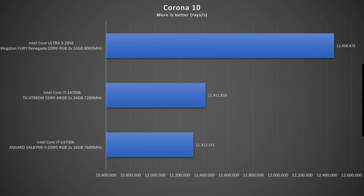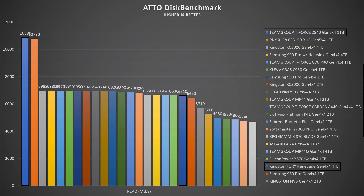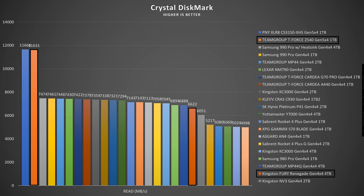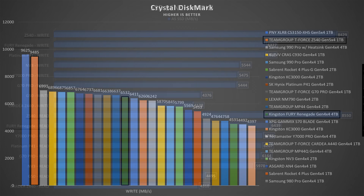Something interesting with SSD testing — I tested Gen 4 and Gen 5 drives. The Kingston Fury Renegade Gen 4 showed AS SSD read 6,438.48 MB/s, write 6,326.95 MB/s; ASD benchmark read 6.61 GB/s, write 6.42 GB/s; and CrystalDiskMark read 6,622.30 MB/s, write 6,531.88 MB/s — strangely low for this drive.